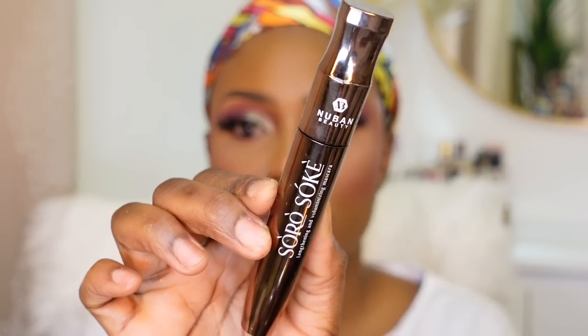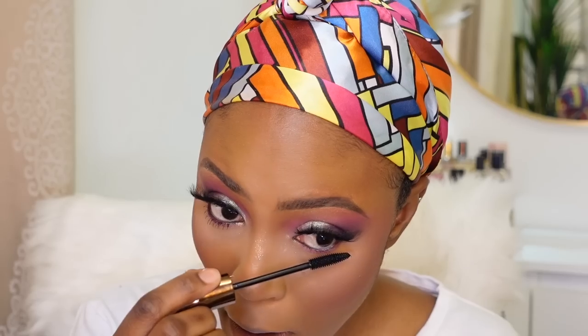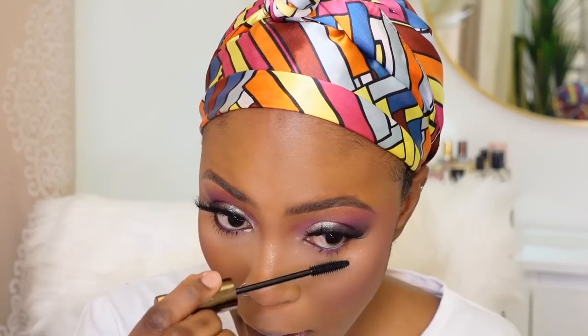The eyelashes have definitely elevated this look and I'm really loving it. I'm putting on some mascara from Nuban Beauty — I love this mascara, it takes my lower lash line to a different level. I saw a trick somewhere for my lower lashes and I want to try it out.